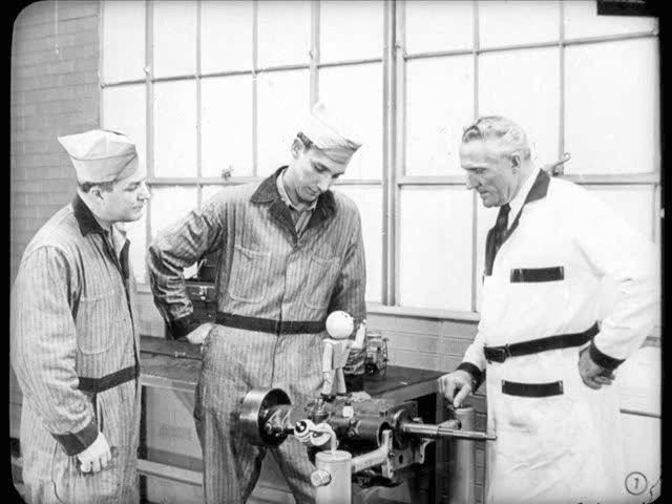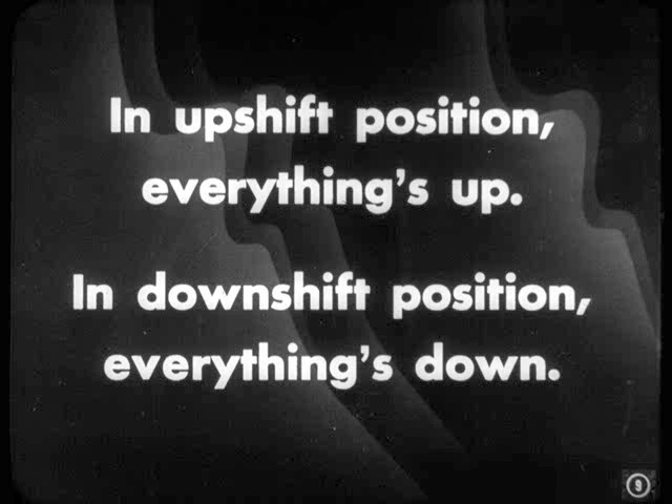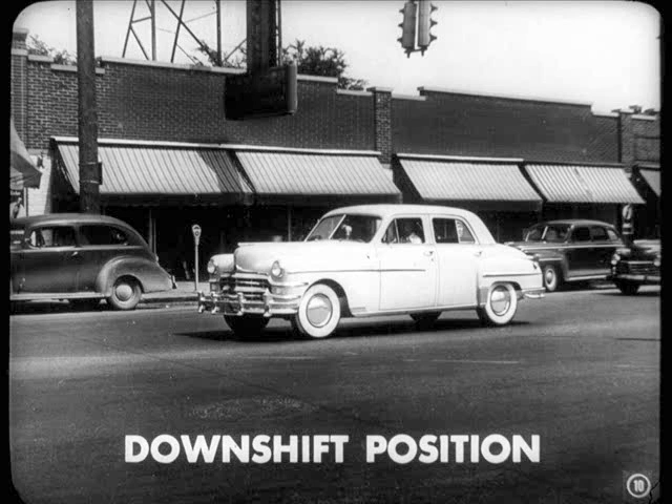Why don't you explain the up and down rule? Tech's just referring to a handy rule to follow in transmission troubleshooting. In the upshift position, everything is up. In the downshift position, everything is down. When the car starts out, the transmission is in the downshift position — that is, in third speed or first speed.